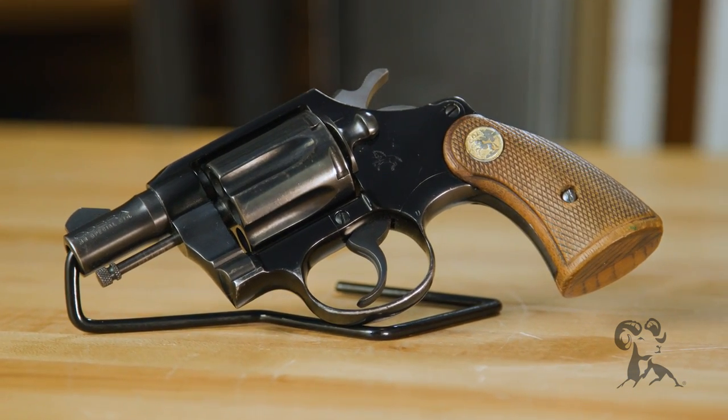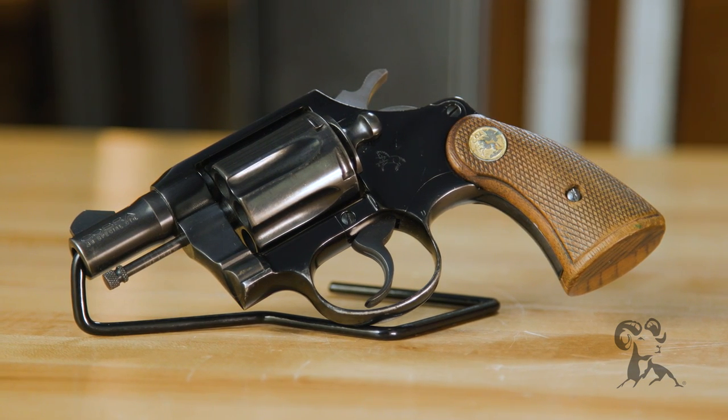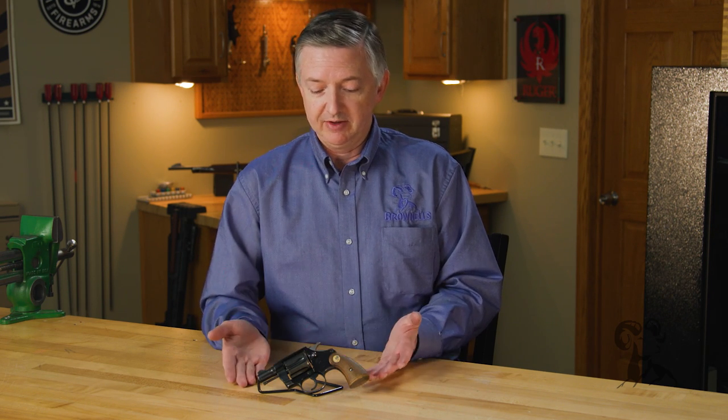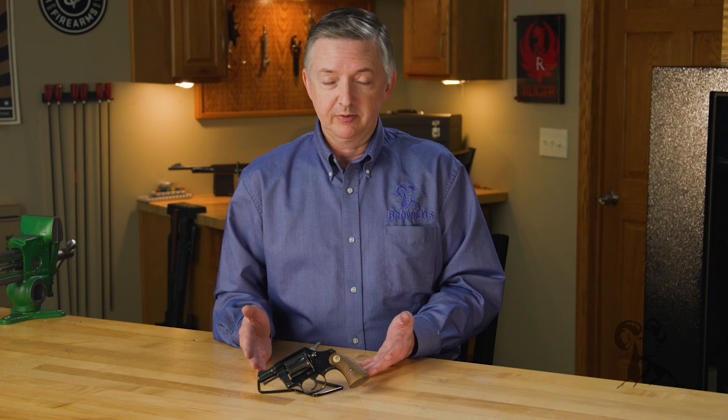This gun was about 15 ounces versus the pretty hefty weight of the old Model 10, the Colt New Service, and stuff like that. Whenever Colt got this out, that kind of changed the market, and there were several derivatives off of this — there was the Colt Air Crew Servicemen, which was an Air Force contract.